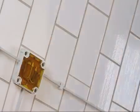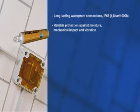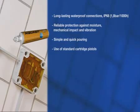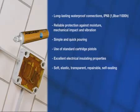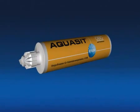The benefits of Acquisite: long-lasting waterproof connections rated IP68. Reliable protection against moisture, mechanical impact and vibration. Simple and quick pouring using standard cartridge pistols. Excellent electrical insulating properties. Soft, elastic, transparent, repairable and self-sealing. Easy to remove if required. Halogen, silicon and isocyanate free. Environmentally compliant and non-hazardous. Obo Acquisite — the waterproof solution for junction boxes.